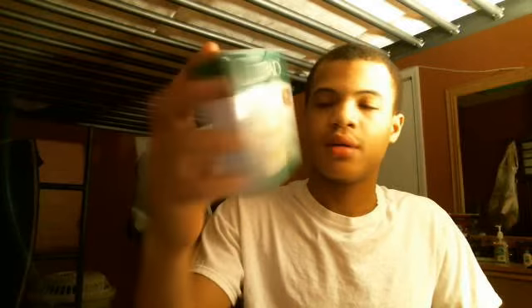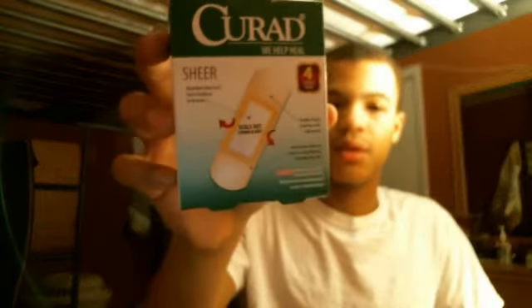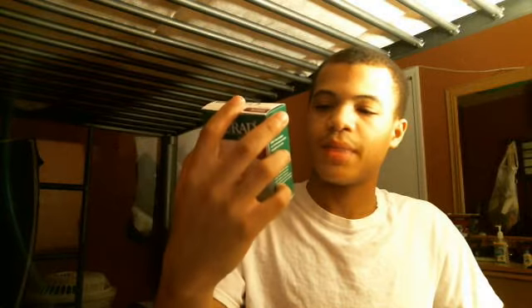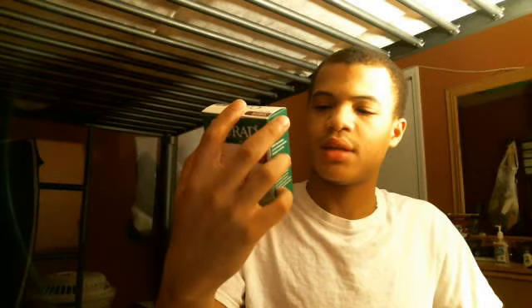Currad band-aids — they help heal. The nonstick pad does not stick to your wound. This is flexible plastic that stretches with movement and seals out dirt. On the other side, it's less noticeable on your skin. And this pack has about sixty bandages.